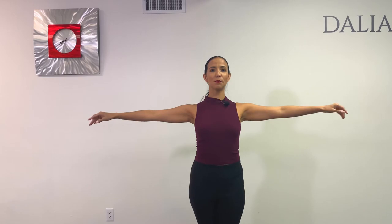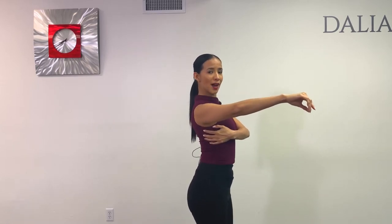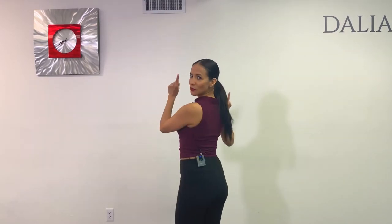All right ladies, are we ready? The first thing that you need to know is keep pushing your shoulders away from your ears. That's also going to help you engage your lats, so you have a better form and better connection as well. I'm going to be doing this facing you and then I'm going to turn around, so let's get to it.